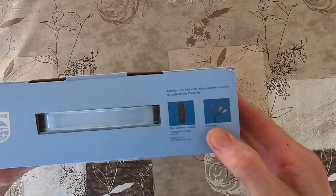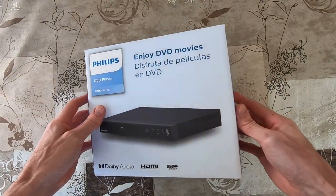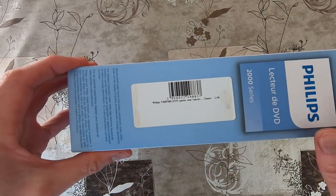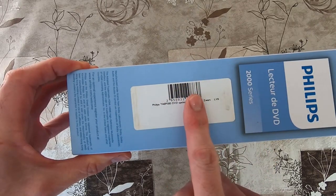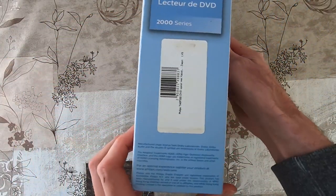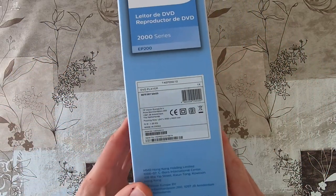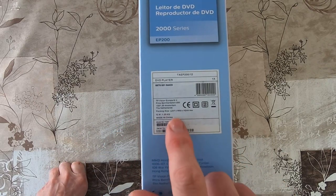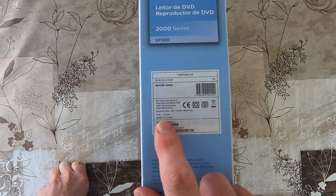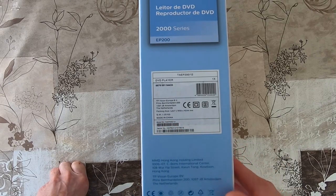The remote control and the cables are included in the package. I think this label has been placed specially for Belgium. Here you can see the Payvision Europe label — the weight is 1.25 kilograms and it's made in China.